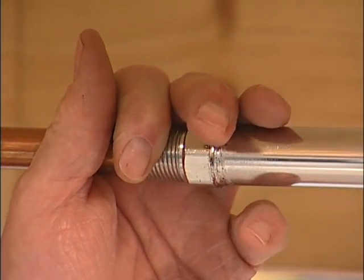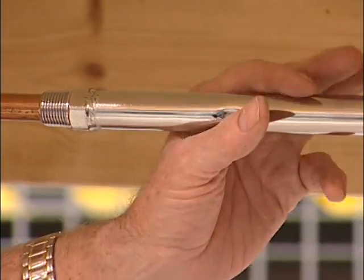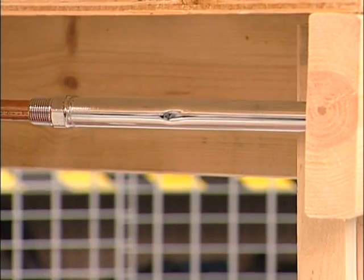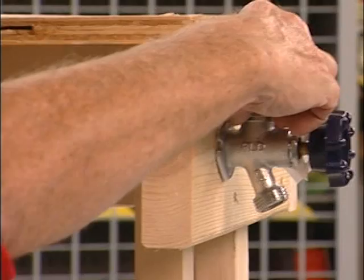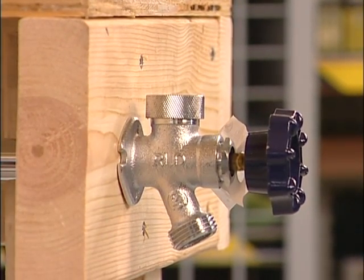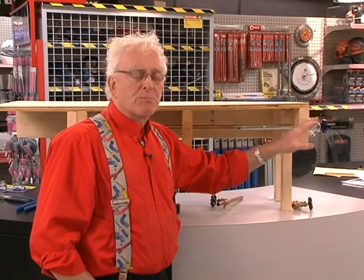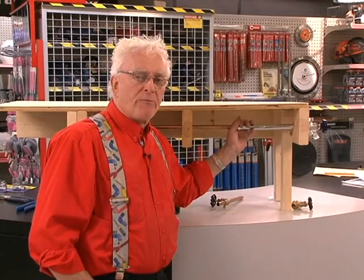Once the joint is soldered and cooled down, you can close your faucet and now you have a frost-free faucet — you can shut off your water and not have to worry about draining it every year. This also has a little knob on top for backflow prevention. If your hose were in a pond or something happened to the municipal water supply, water cannot flow back into your house — that knob stops it. That's all there is to know about frost-free faucets.